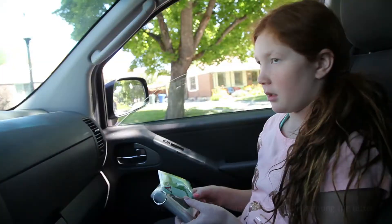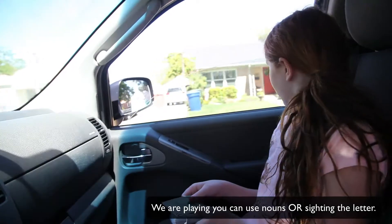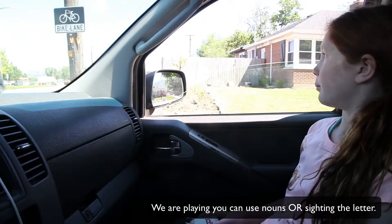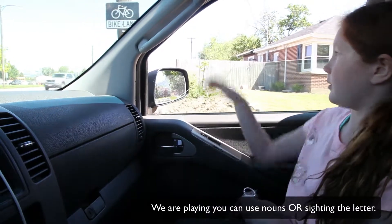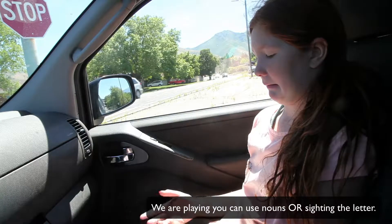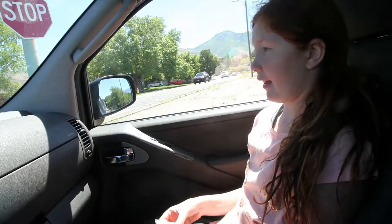Here are some shots of my kids playing with these cards. One kid spots 'bike lane' for B. Then another finds 'dead end' for D — first guessing just 'dead,' then clarifying 'dead end.'